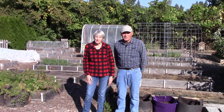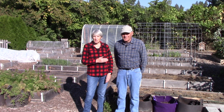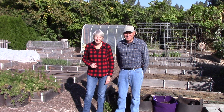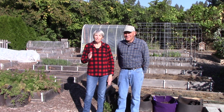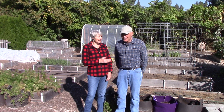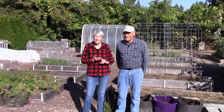Hi everybody, I'm Susan Mulvihill. Welcome back to The Vegetable Garden. I have a very special guest today — this is my husband Bill. He's usually behind the camera and we are going to do something very cool. We're going to harvest the sweet potato crop, and the reason Bill's here is because this has been his project both this year and last year.